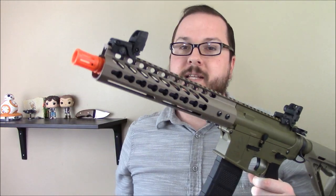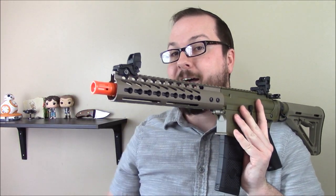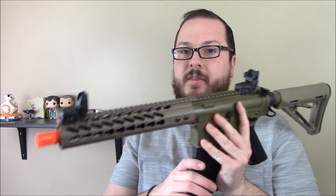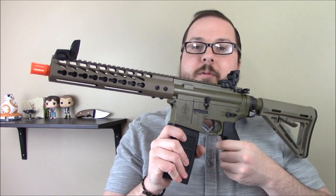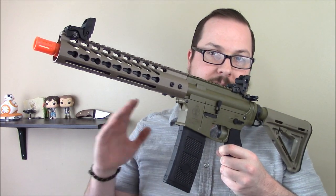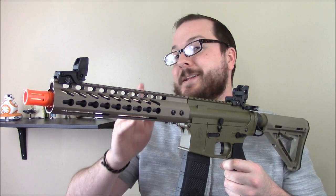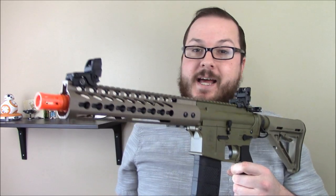This is the short barrel version — the 10-inch version — and I actually have another upper for the longer 14.5-inch barrel version, so I'm going to be doing a custom upper build on this. But today we're just going to do a quick chrono test. Better range testing, accuracy testing — all of that is coming, but I don't have the ability to do that right this second to a degree you guys are going to be satisfied with.